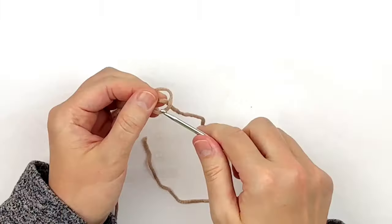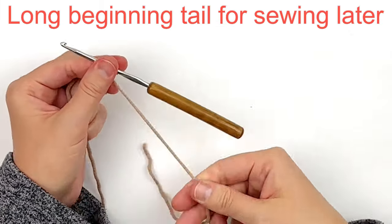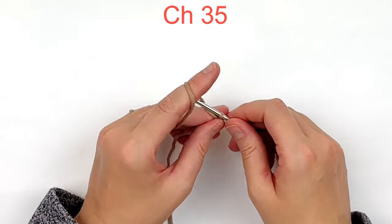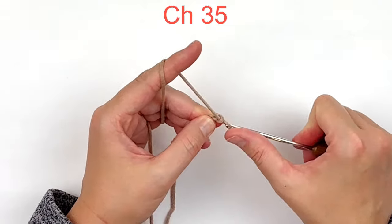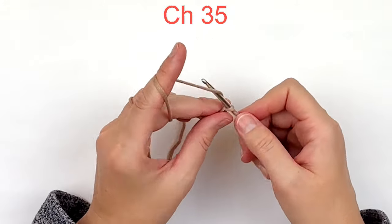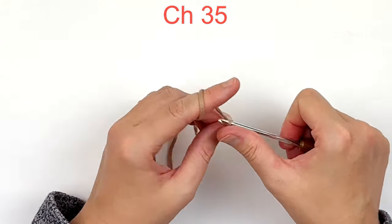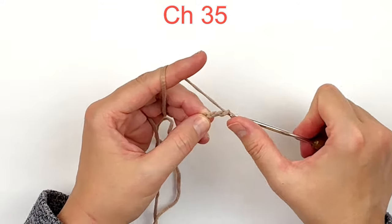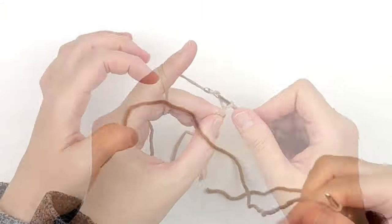To begin, you're going to want to leave yourself a long tail for sewing purposes — we're going to use it to sew the button on. Now we're going to chain 35. Just to let you know, gauge is pretty important in this pattern and you can find the gauge information in the description box along with the rest of the supplies.